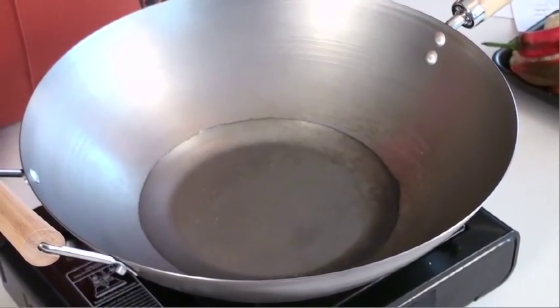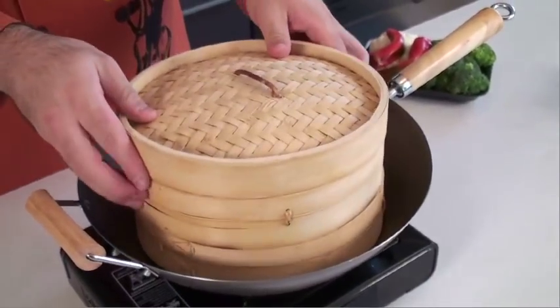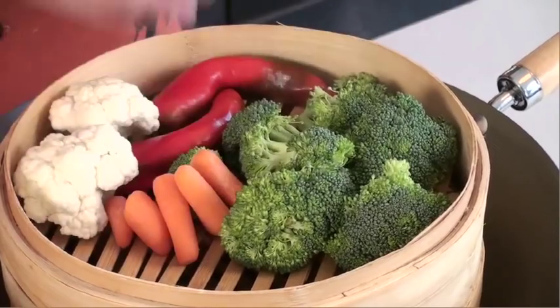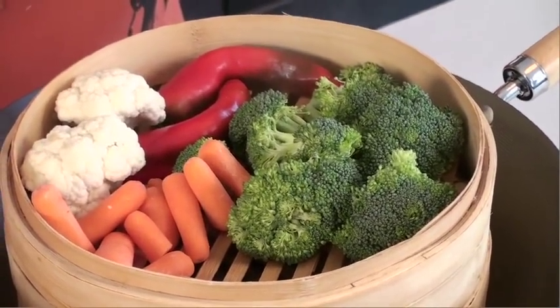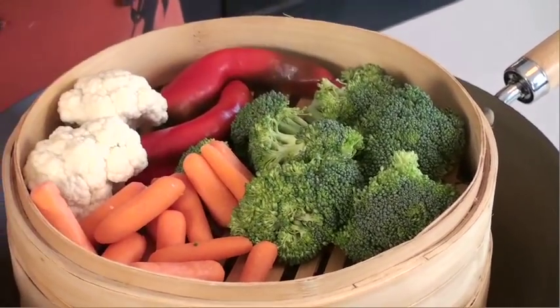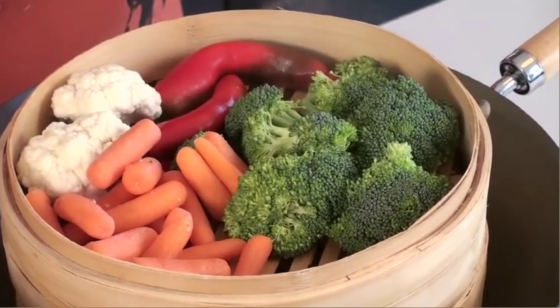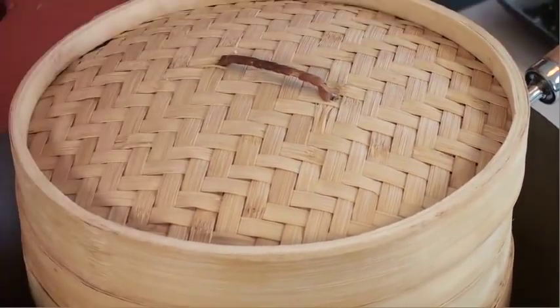I added a little bit of water inside — we're going to bring that to a boil. We're going to open up our steamer basket and start laying out a medley of ingredients including broccoli, carrots, cauliflower, and peppers. Any ingredients that you can cook, you can steam. We're just going to lay out these vegetables nice and pretty, and the water will start boiling soon.